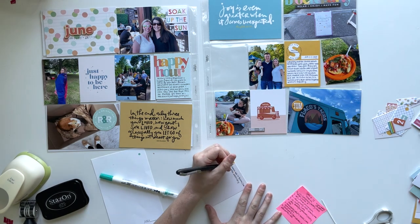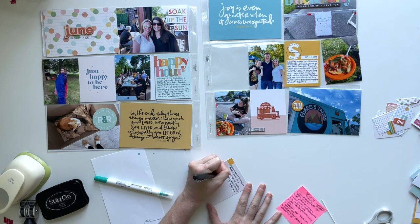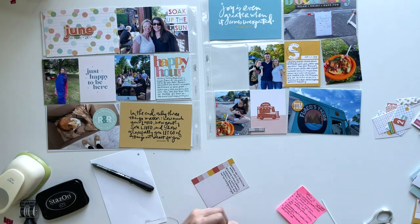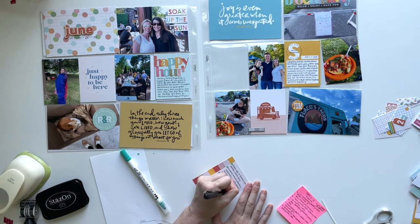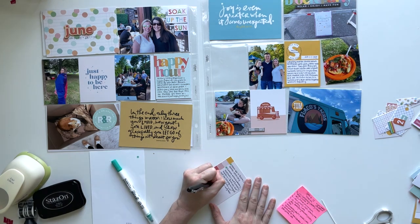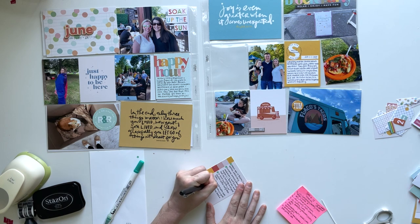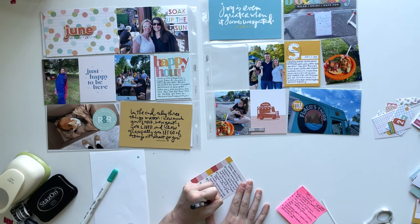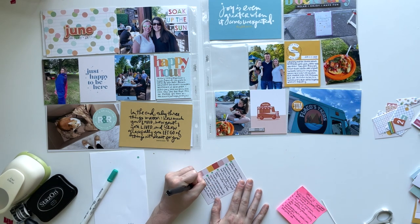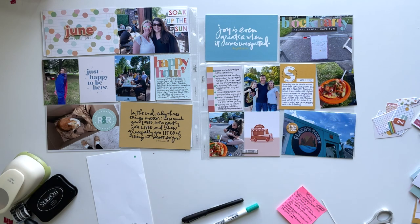I'm using a zig dot marker to make some bullet points. My favorite one is the gray color, but because this is such a bright colorful spread, I thought this one would be a fun pop of color to coordinate — especially because that title card has those dots on it, so I thought it would kind of mimic that polka dot pattern and bring it over to this side. This spread has so many fun pops of color. It's such a summery spread and I really love how it's coming together with all of those colors and all of the quote cards and words, even though I didn't actually have that much to journal about or a ton of four by six photos to fill the pockets.